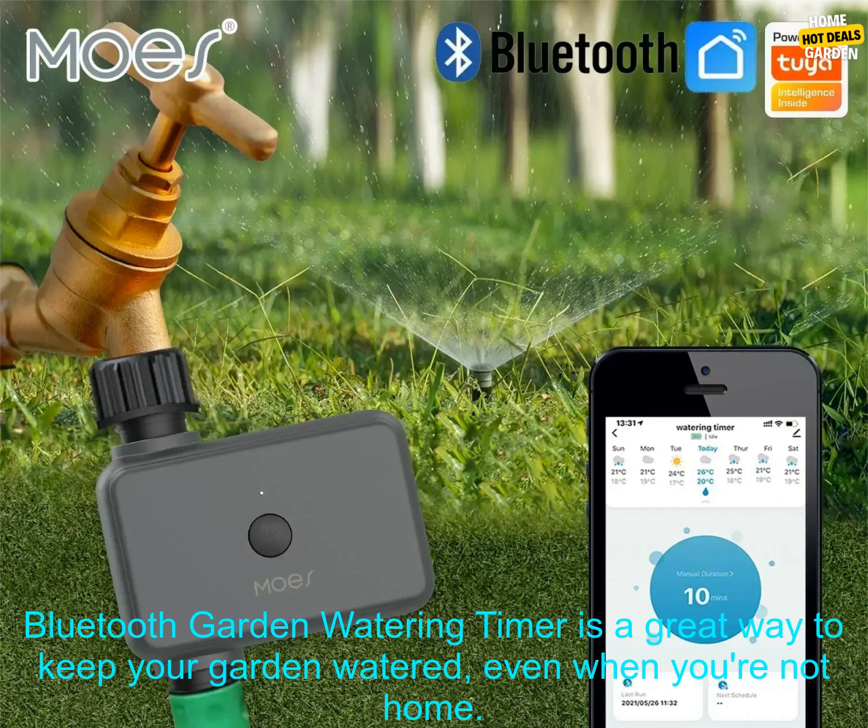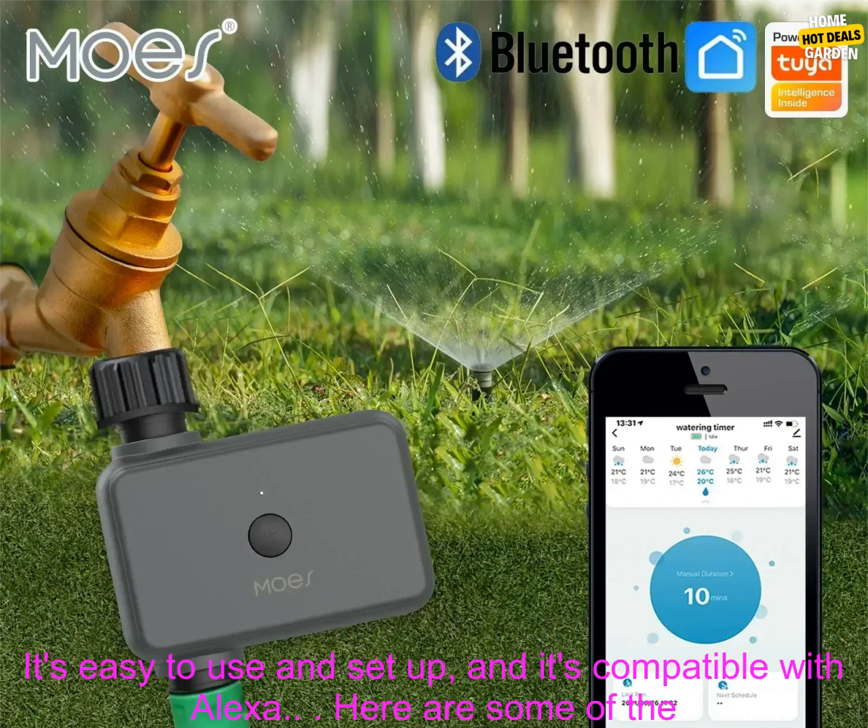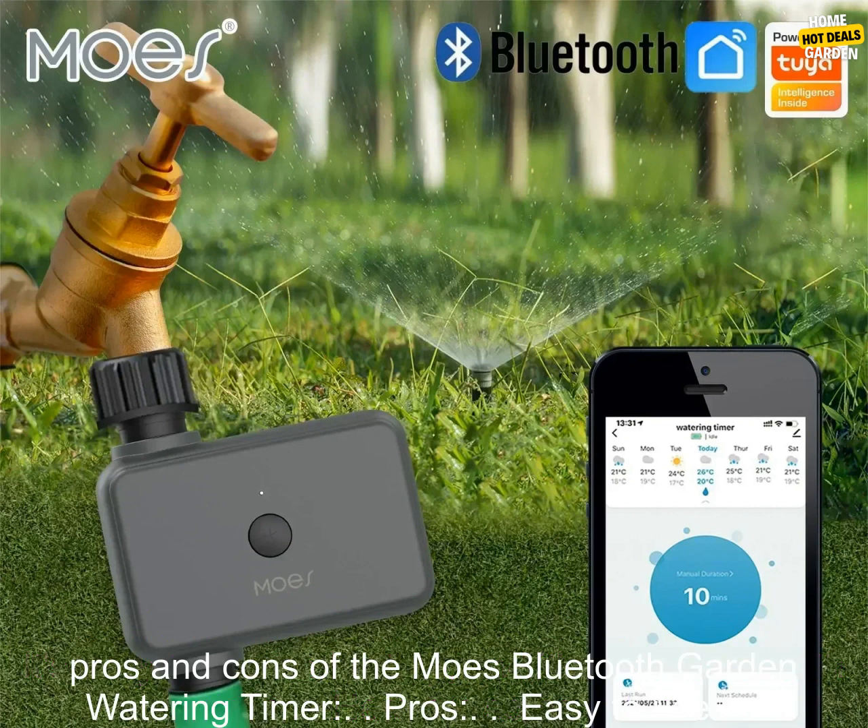The Moe's Bluetooth Garden Watering Timer is a great way to keep your garden watered, even when you're not home. It's easy to use and set up, and it's compatible with Alexa.